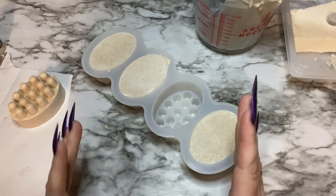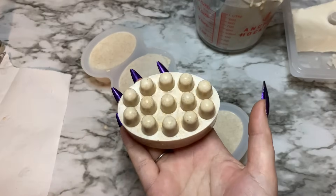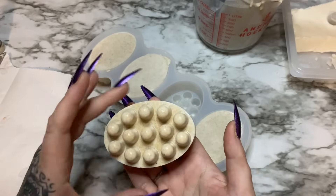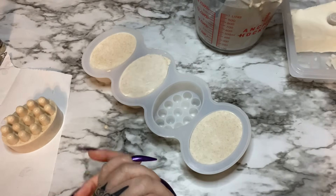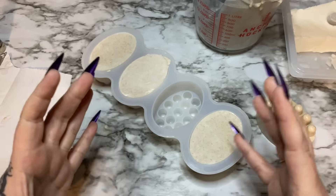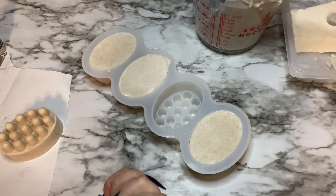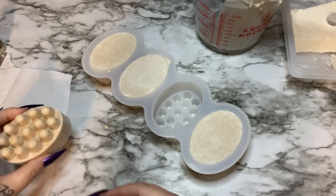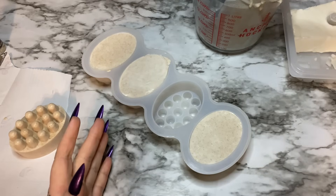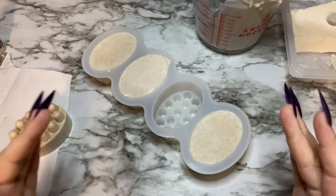For home use, it's absolutely fine to store your soap in a Ziploc bag — a sandwich bag. This soap is ready to use right now; it doesn't have to cure any further, unlike hot or cold process where there is a curing period. But because of the high moisture content, if you leave this soap out it will start to dry out and shrink a little. That doesn't matter much with a design like this, but if you have intricate designs you don't want it to warp. So once it's completely cooled, stick it in a Ziploc bag. If you're going to package it to send to someone or sell it, you can use shrink wrap sleeves.